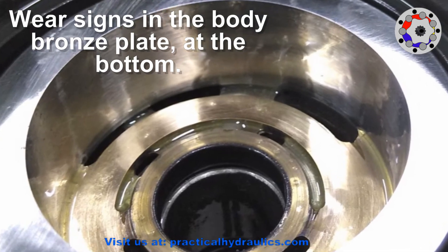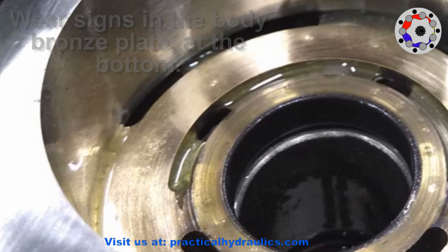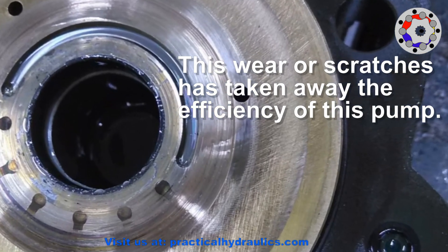A sign that shows us wear is when we see longitudinal scratches in the trajectory of the movement — in this case, the veins over the bronze plate. This wear and these scratches have taken away the efficiency of this pump, which came for inspection precisely for this reason.